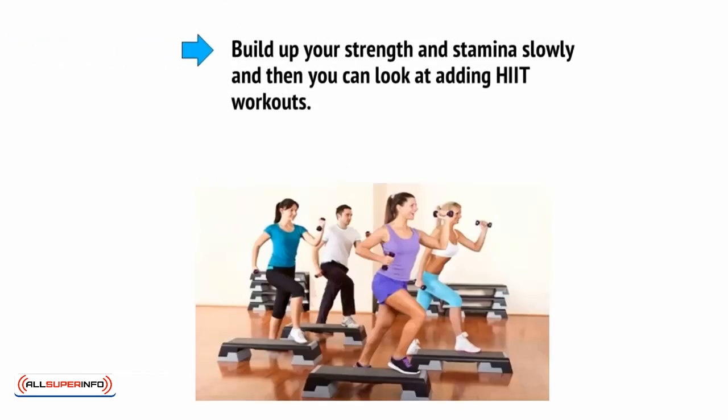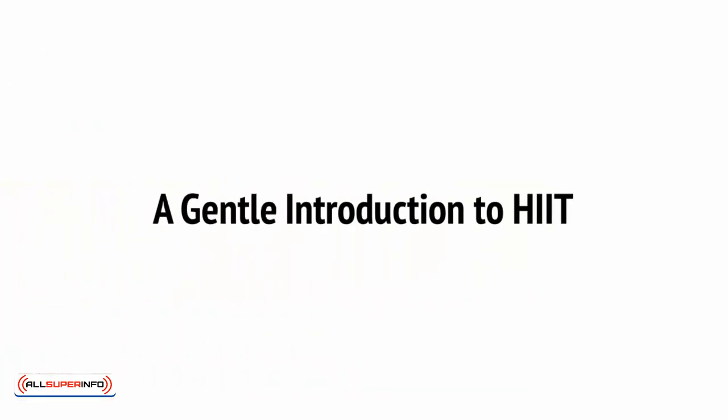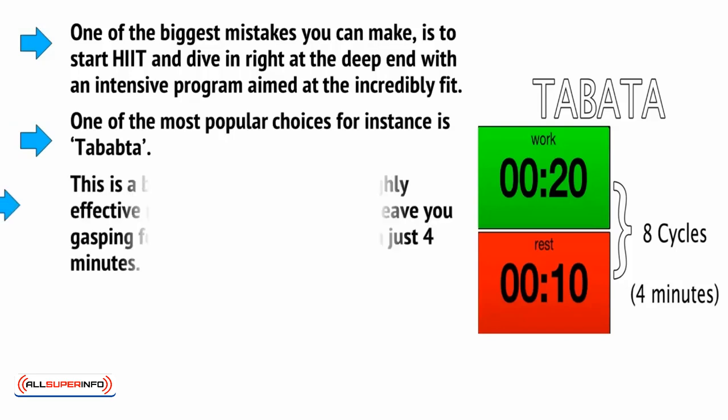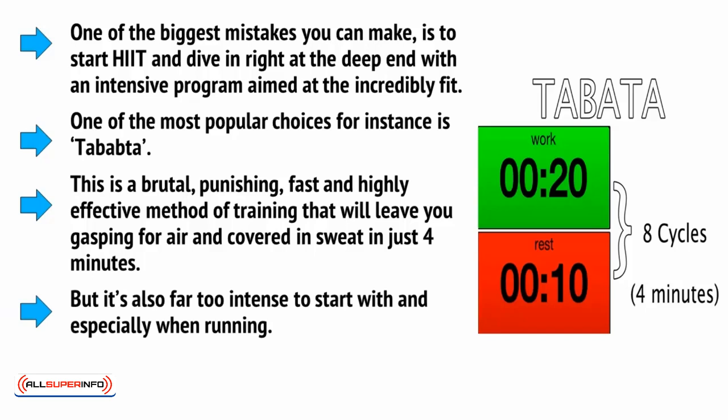Build up your strength and stamina slowly, and then you can look at adding HIIT workouts — and again, you're going to start gently. A lot of people hear the words HIIT and assume this is one type of workout. In reality, though, HIIT is a very broad and flexible term that can encompass a great many different types of training and protocols. One of the biggest mistakes you can make is to dive in right at the deep end with an intensive program aimed at the incredibly fit. One of the most popular choices, for instance, is Tabata — a brutal, punishing, fast and highly effective method of training that will leave you gasping for air and covered in sweat in just four minutes. But it's also far too intense to start with, especially when running.